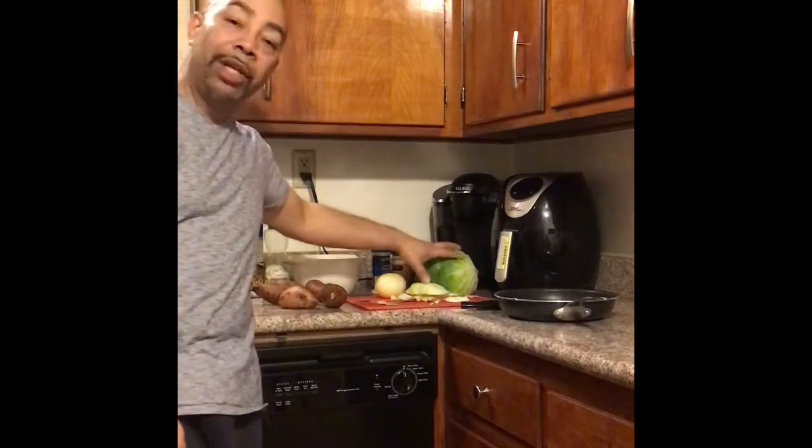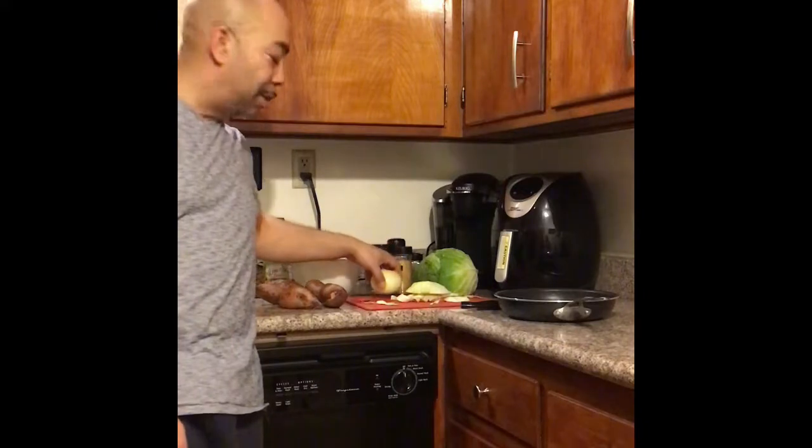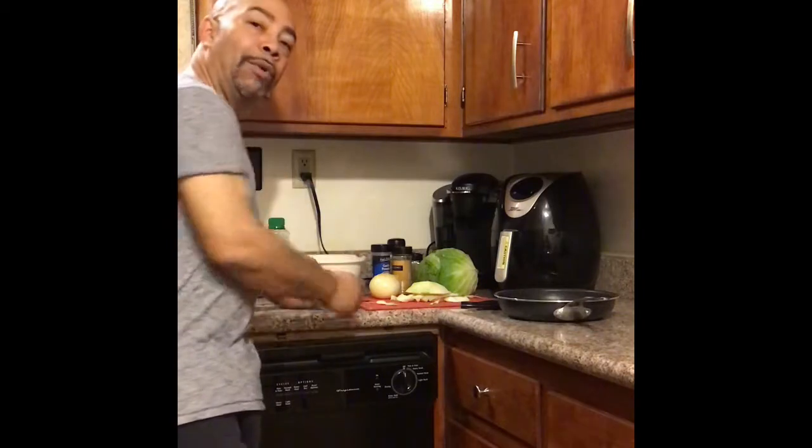Instead of the celery, we're going to add a little bit of cabbage. The recipe calls for some chopped onions. And of course, you can't make sweet potato soup without sweet potatoes.